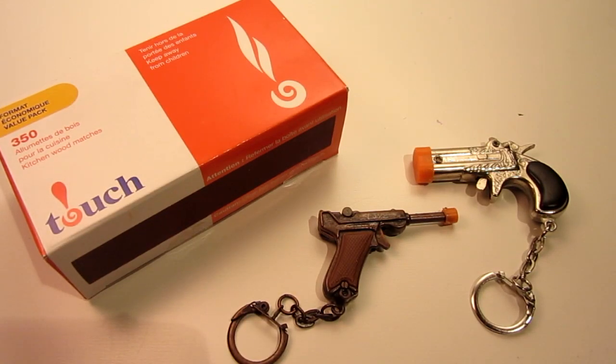Hello everyone, Inventor719 here, and in today's video we are going to be making mini match pistols.